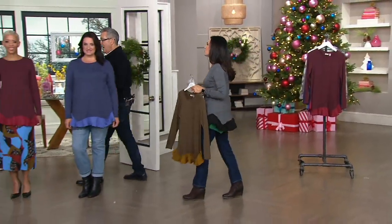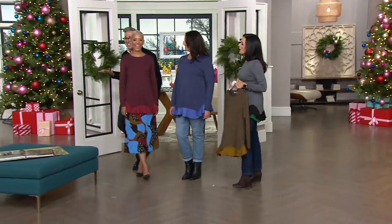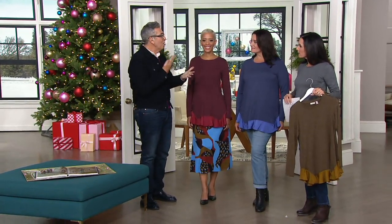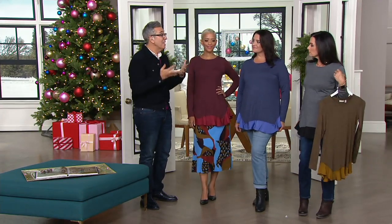This is our final item in the show — George Brescia. I want to ask you about your book. My book is Change Your Clothes, Change Your Life. I talk about all the things we've been discussing today — how to wear the right colors, how to wear the right silhouettes, and how to have your clothing say to the world what you want to say.